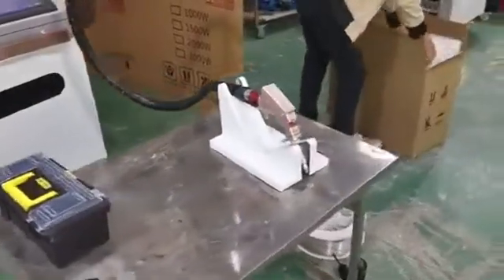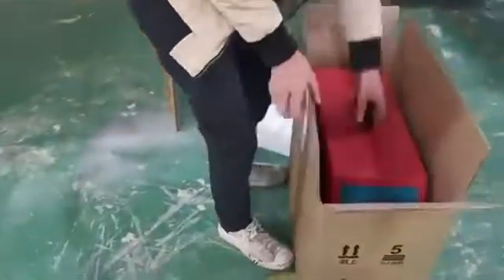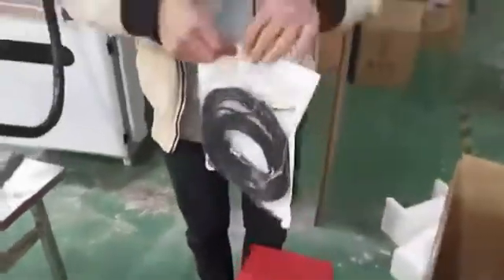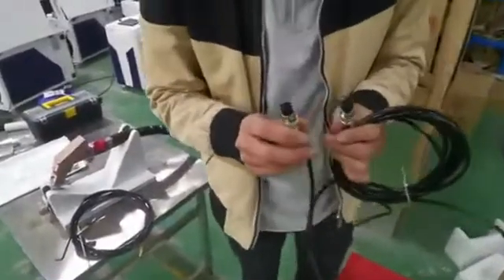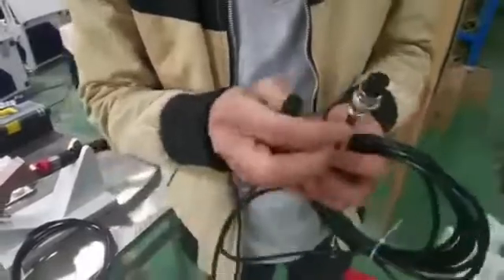Now we are going to show you how to install the wire feeder of the laser welder. First we take it out from the box. There are two cables — one is the power cable and another is for the wire feeding. There are two connectors: a five-pin to connect to the machine and a four-pin to connect to the feeder.